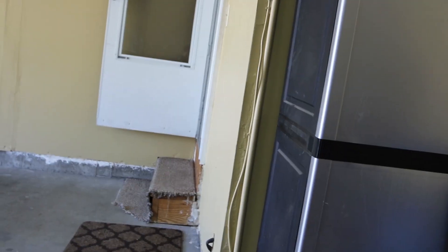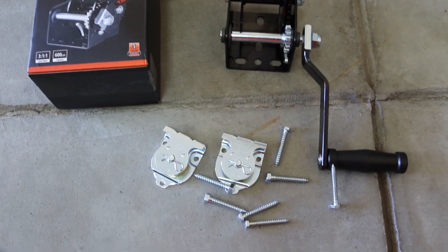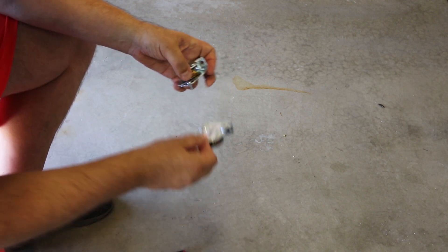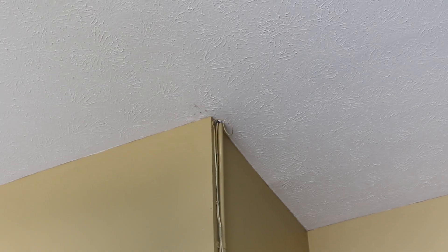I'm going to install the pulleys right in the corner and then run the rope down the wall all the way to the winch. I also purchased some additional hardware at Home Depot. I'm going to connect these two pulleys using small bolts, also purchased at Home Depot, to make them one unit.